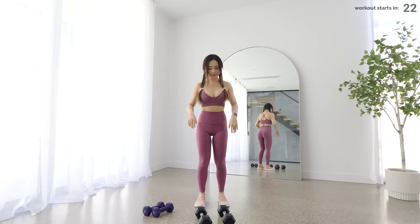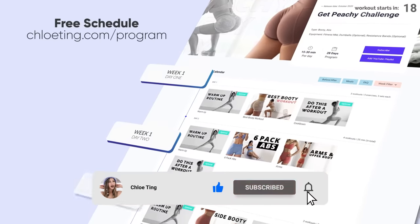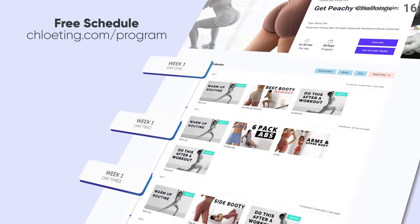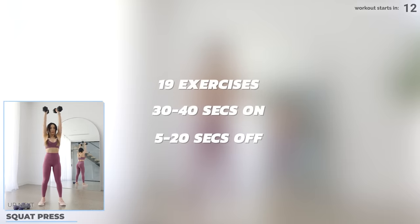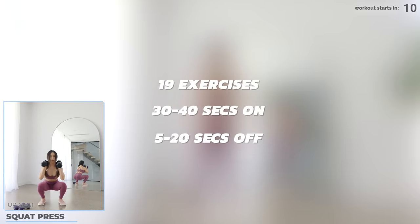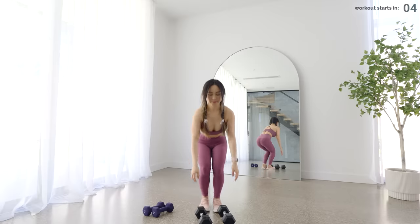We've got a 15-minute workout with weights today. You can do this workout on its own or you can follow along to my free schedules on my website. Please make sure you warm up before this workout. You need a set of dumbbells, but if you don't have any, it's fine. Just use an alternative at home or you can do it without weights to get used to the exercises.